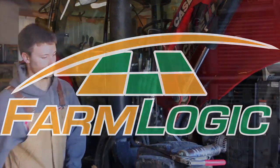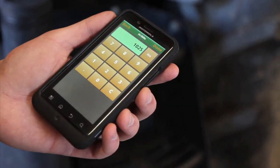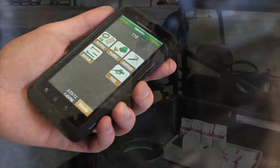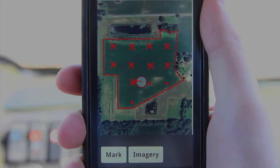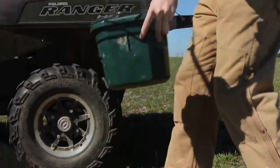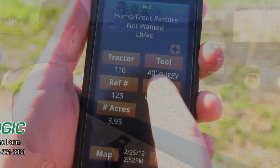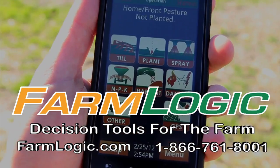FarmLogic has been the easiest and most convenient way to keep up with your farming operations, and it just got better. Introducing FarmPad for your phone. You always have your phone with you, so entering records as they happen is as easy as a touch of a button — chemical database, GPS, service records, and more. When you do it on the farm, save it on your phone and it's backed up forever. Call or visit FarmLogic.com for a free trial.